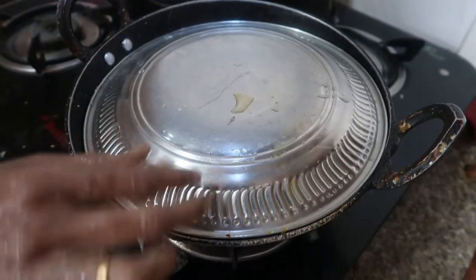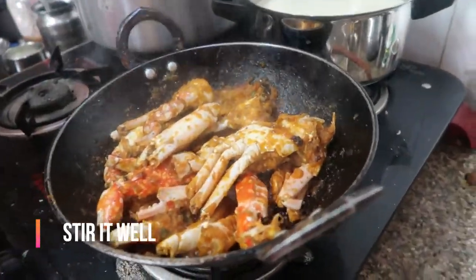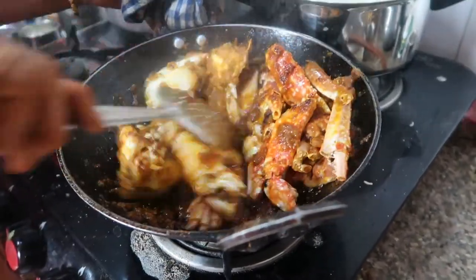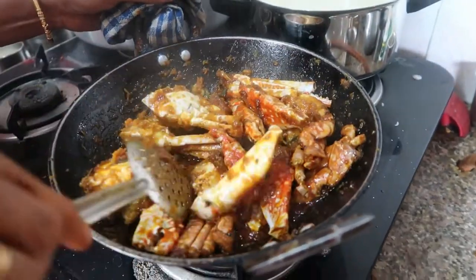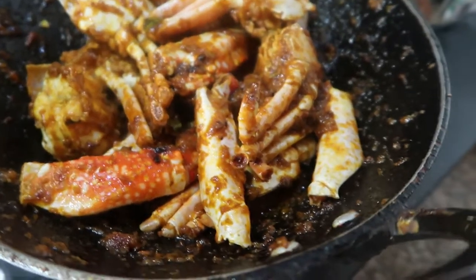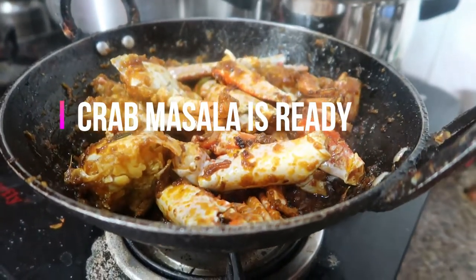After 10 minutes it's ready — the crab masala is ready! Very very delicious to eat and at the same time very easy to make within 15 to 20 minutes. Please do try this yummy recipe and let me know in the comment section, and send a pic to my mail ID given in the description box.